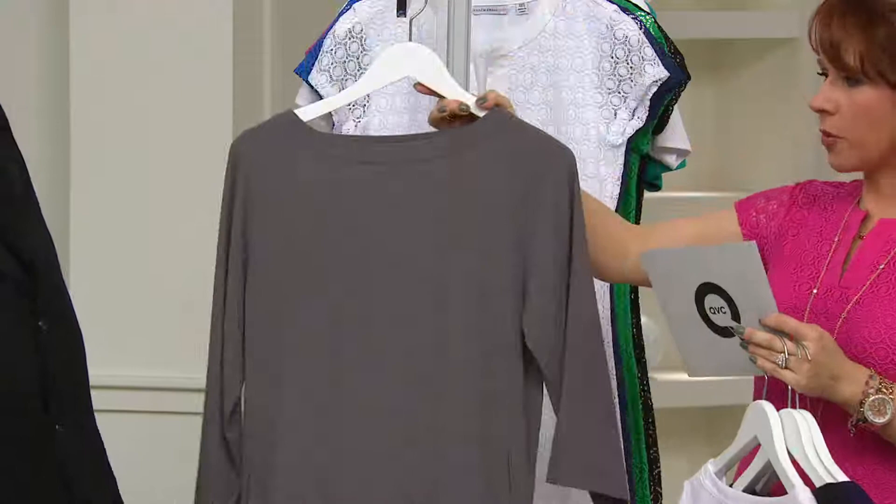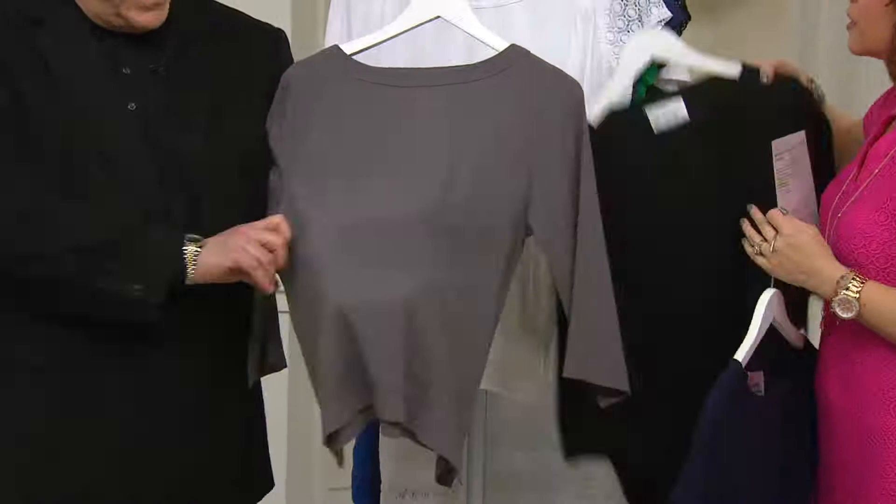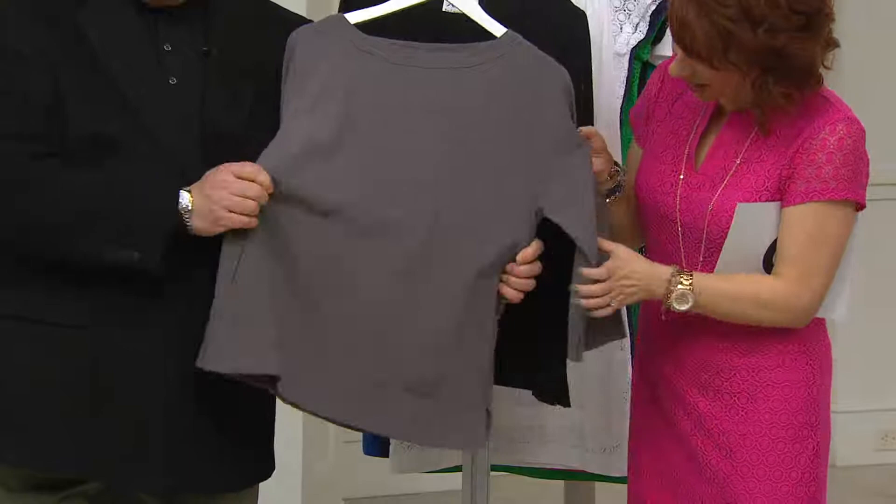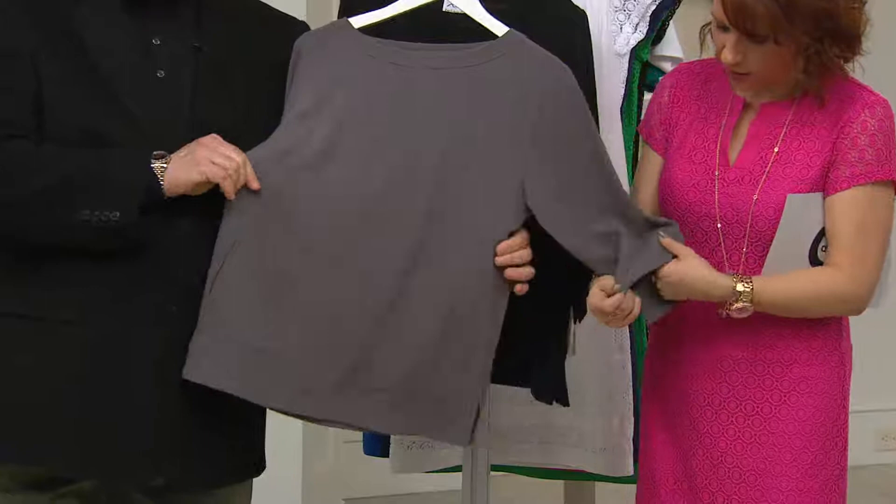I want to bring that forward because I think that's the best color on camera to show the texture. Tell us about the texture of this fabric. We call it a pebble crepe. It has a slight texture to it, and what that texture does is actually give the fabric natural stretch. Because there is no spandex in this fabric, but it does have natural stretch. You don't need the spandex — no, because of the pebble finish.